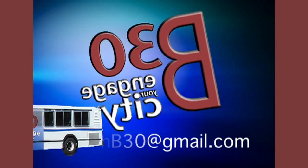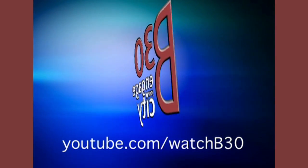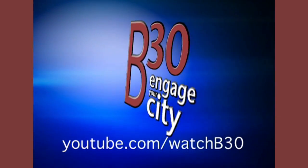Contact us at watchbee30@gmail.com or see more stories at youtube.com/watchbee30. Engage your city.